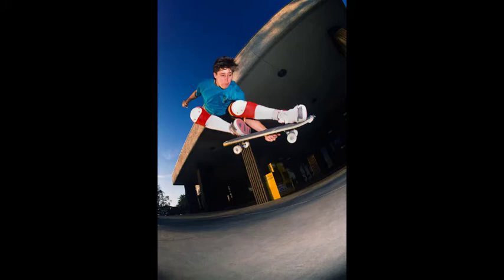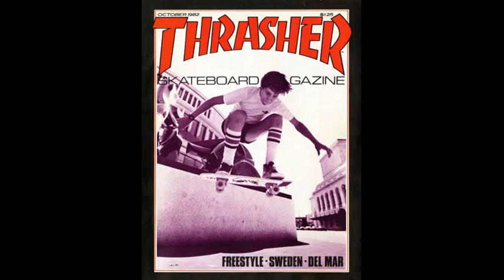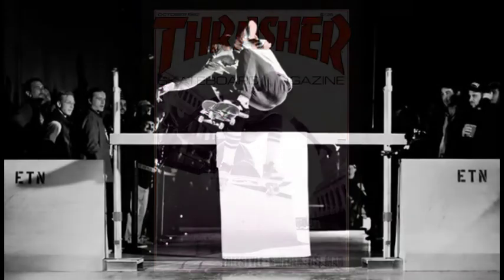In 1982, Rodney Mullen performed an Ollie on flat ground while competing in the Rusty Harris Contest, in which he won. Rodney's first ever flat ground Ollie was about 10 inches tall and was a pretty big deal, so much so that his Ollie would appear on the front page of Thrasher magazine.